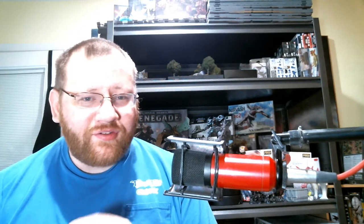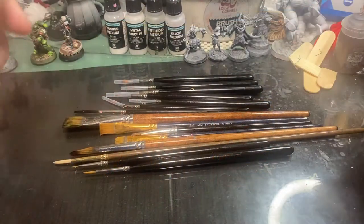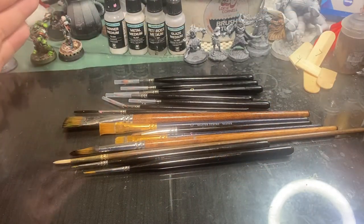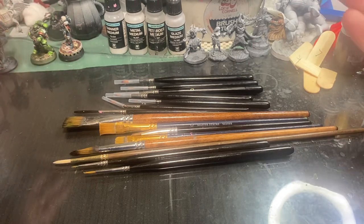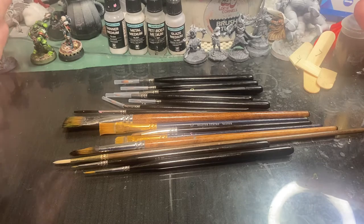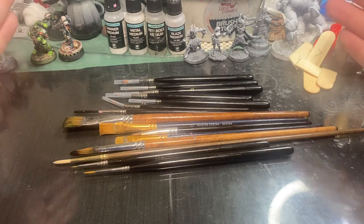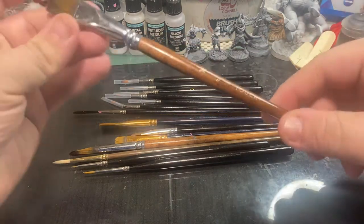Now that we've got our model assembled, let's take a second to talk about paint brushes — the different types, and then get started to show you how to use them in different techniques to make your model look awesome. A lot of times when we're first getting into miniature painting we don't really know what we're looking at; we just buy a generic brand from somewhere like Walmart, and it usually doesn't help us at all.